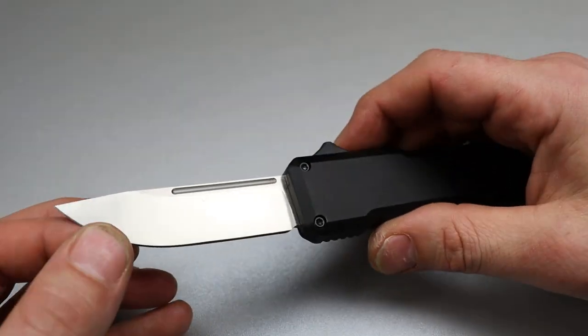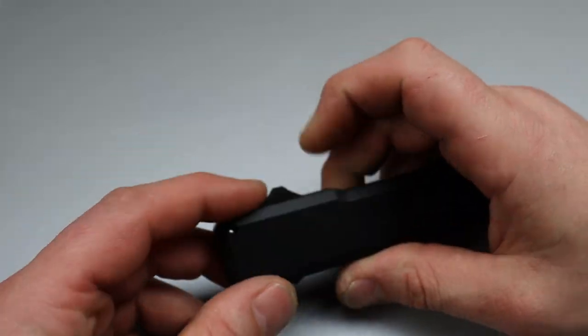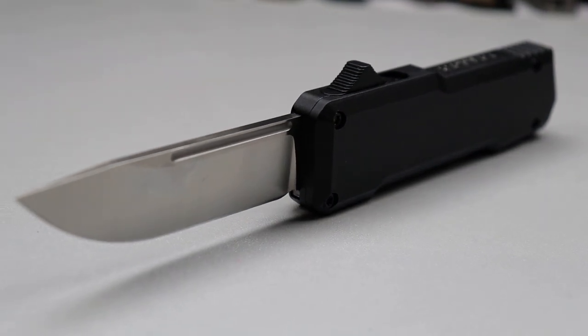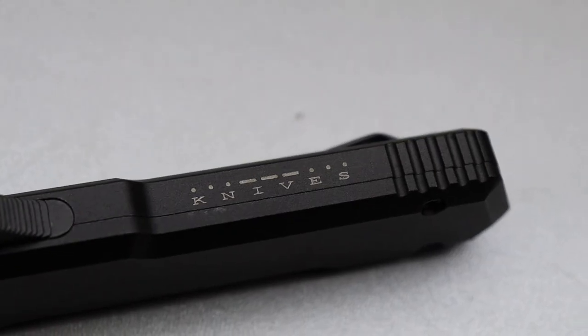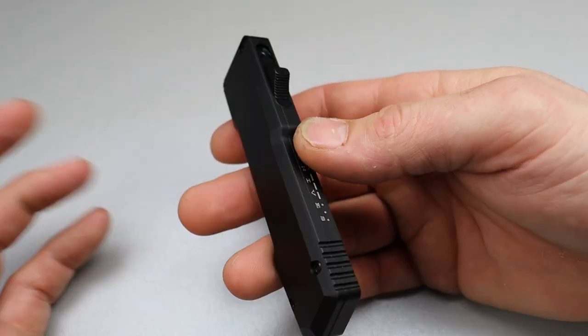Bang! Needs Knives. I'm Jared and here we have possibly the nicest OTF I have felt under $100. The SOS — and this is right at $100 — but I'm so surprised how good this thing is. This thing is really, really good.